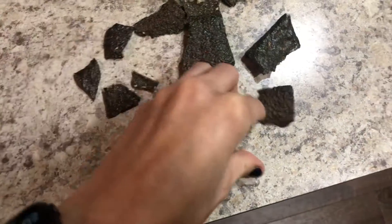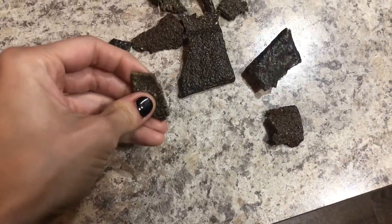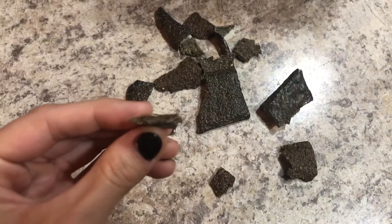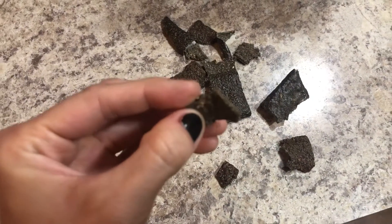Super easy. Here's the thickness of them — they're pretty thin. I would say they're almost like chips.